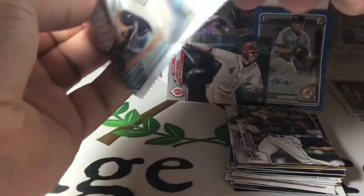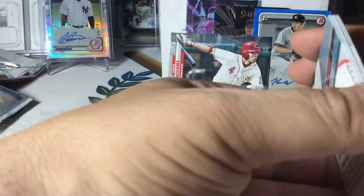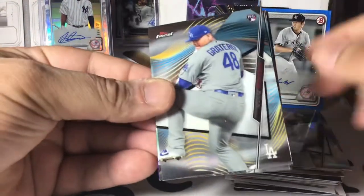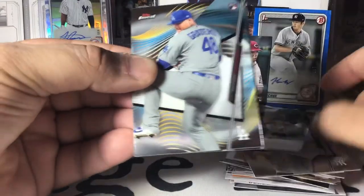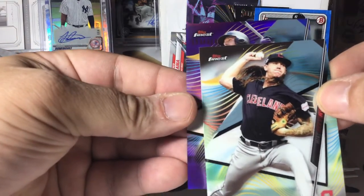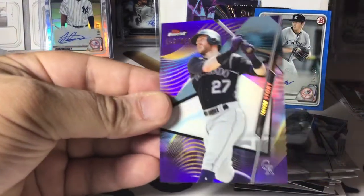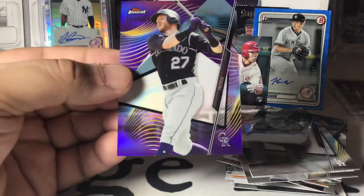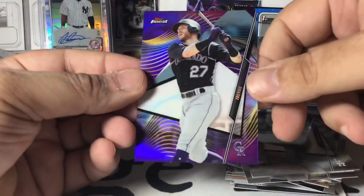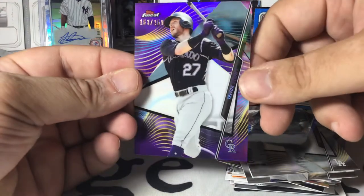We've got Topps Finest — this is probably our best chance for a hit, although we've already gotten a couple back there. Let's see if we're going to have another. Yeah, we've got something. We're going to pull off the back here. We've got Clayton Kershaw, Gerrit Cole, Brewsdar Graterol, Clevinger. And we've got a purple — it's going to be a really nice Trevor Story numbered to 250. That is really cool — the purple on the uniform and the card, it's a very beautiful card.